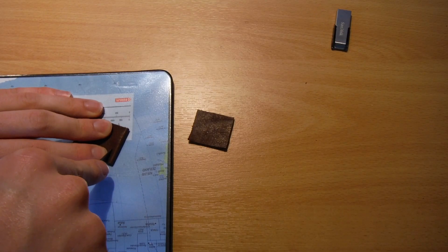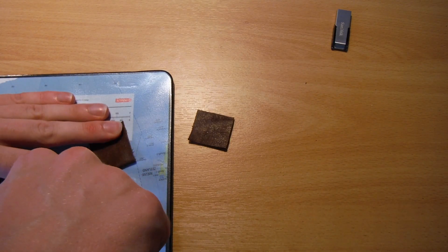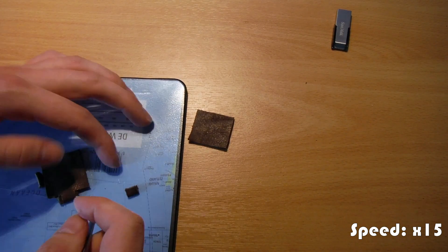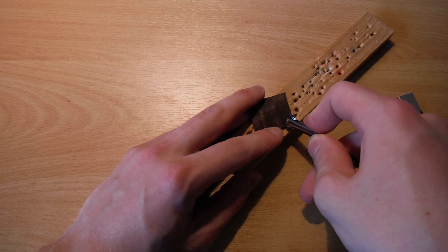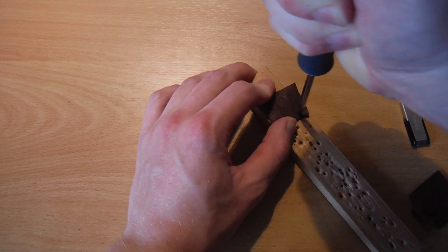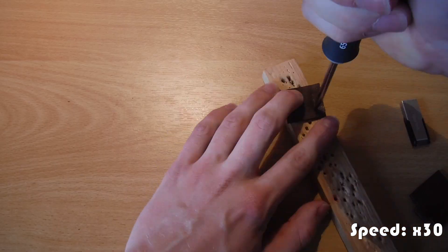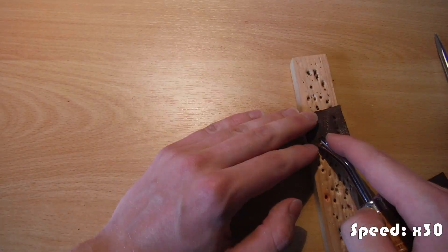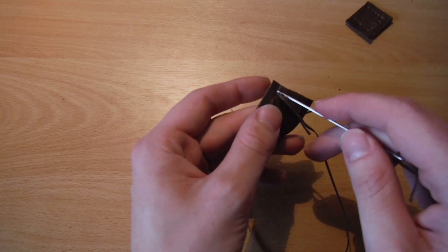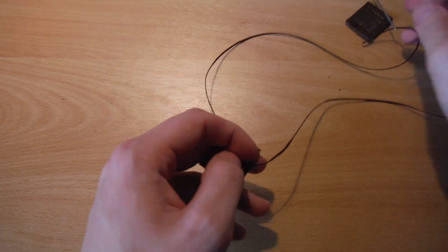I decided to give it a keyring so I modified it to accept one. Then match the points to mark where to make the holes, cut the holes, and start stitching. I used the saddle stitch — there are many great tutorials about it on YouTube. I start from one end, go to the last hole, and then stitch back just for safety and extra strength.